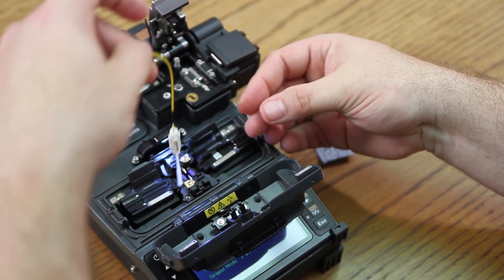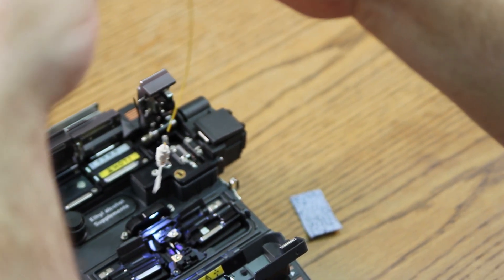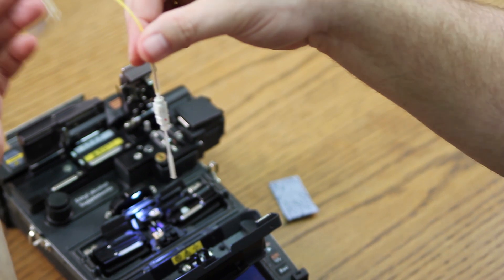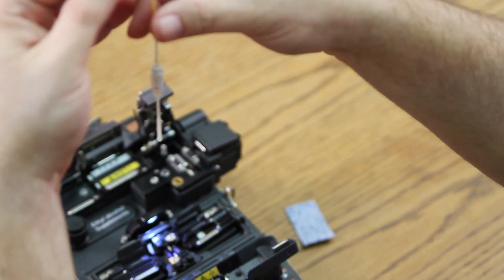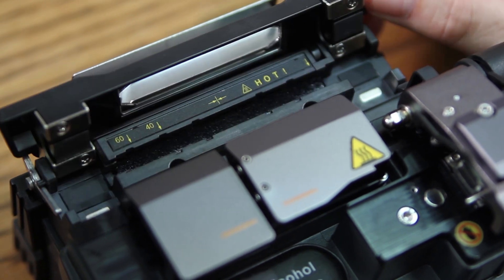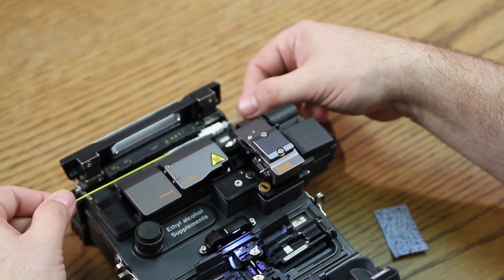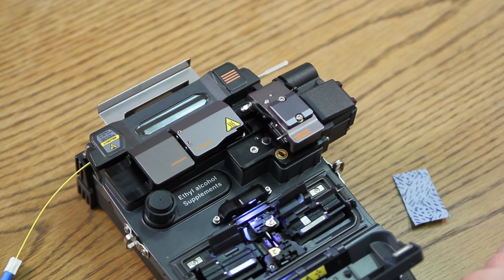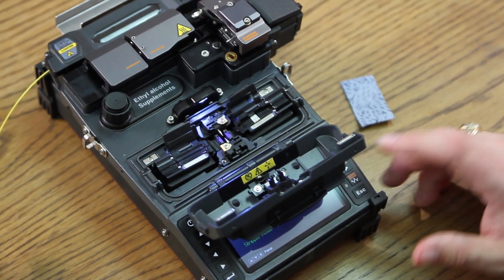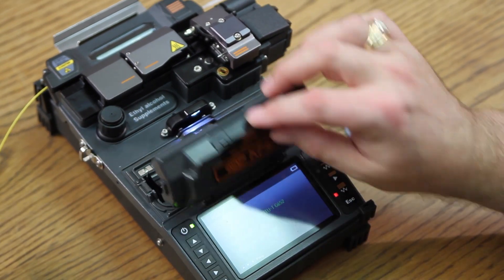Remove your connector and allow to hang. Bring up your heat shrink to the base of your connector. Open your oven and place the connector inside the oven. Turn on the oven. This process takes approximately 30 seconds.